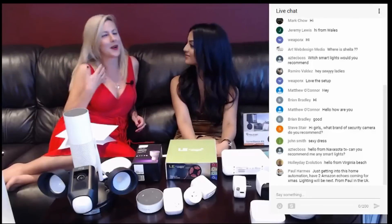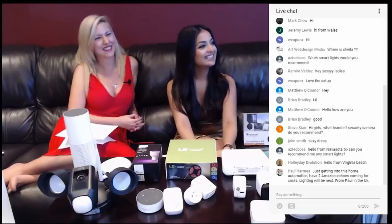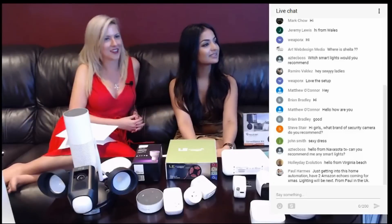Hello from Virginia Beach — that sounds really nice right now. It is so cold here where we are. We have to bundle up. But you would never know it because it's quite steamy inside. Maybe it was all that talk about the oven.